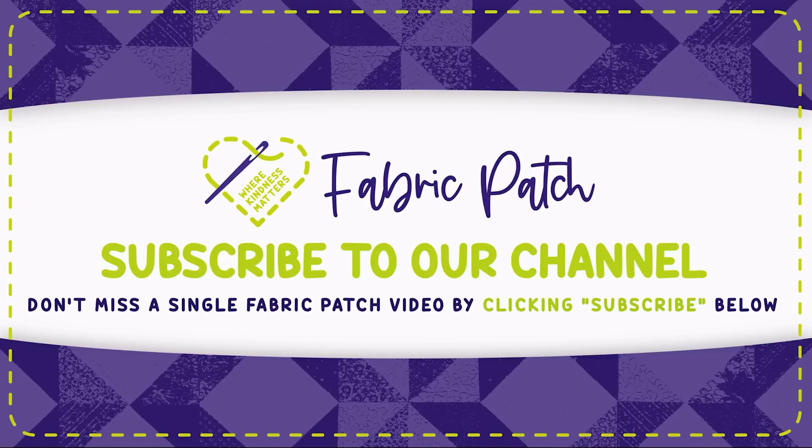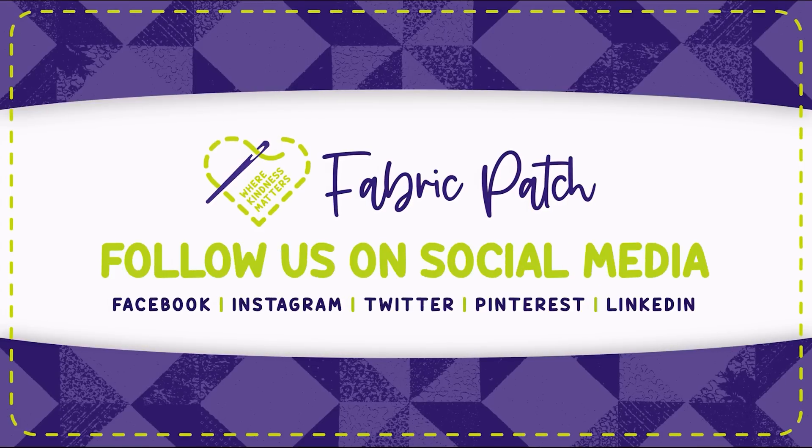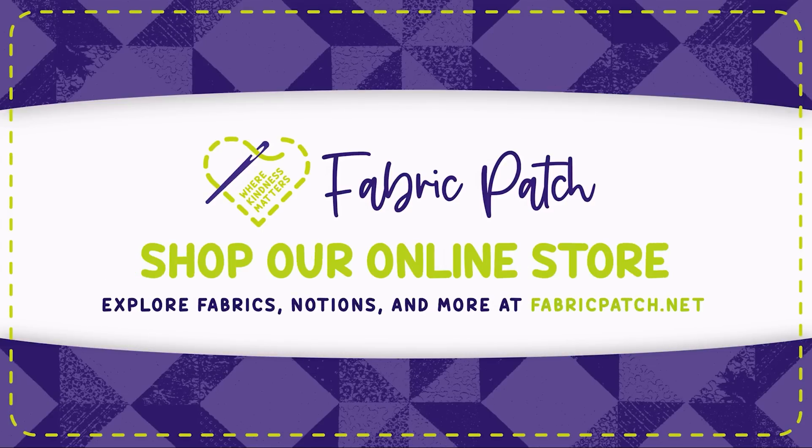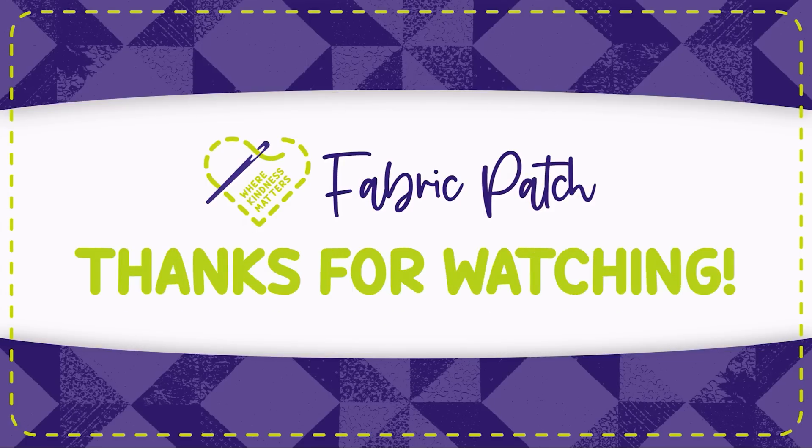Thank you for watching our video. We invite you to leave a comment, hit the like button, or better yet subscribe to our channel so you never miss an episode. You can also visit our Instagram, Twitter, Facebook, or Pinterest pages, or find all of those things and our online store at fabricpatch.net.